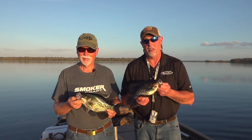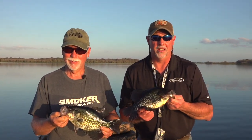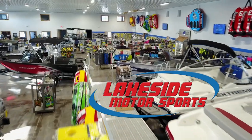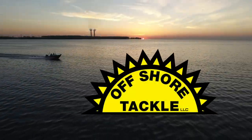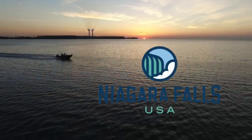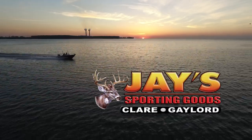My name is Mark Romanak. You've been watching Fishing 411. I hope to see you here same time, same place next week. Closed captioning is provided by Lakeside Motorsports, Michigan's premier marine and power sports company. Fishing 411 is brought to you by Offshore Tackle, Laurence Electronics, Starcraft Marine, Yamaha Outboards, Yakima Bait Company, Niagara Falls USA, Smooth Moves, and Jay's Sporting Goods.